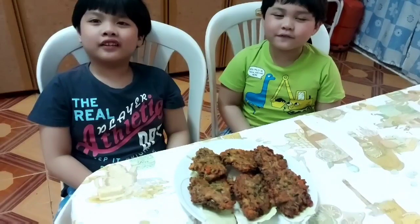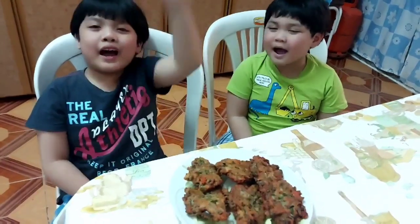Bye-bye! See you in the next video. Don't forget to subscribe, click the bell button, and like Amazing Siblings! Bye-bye!